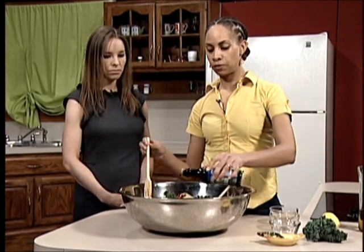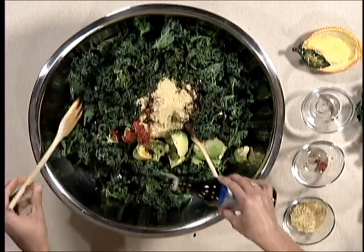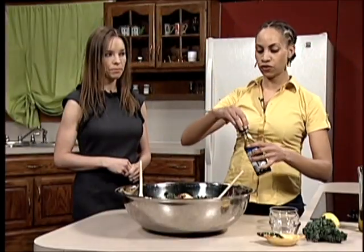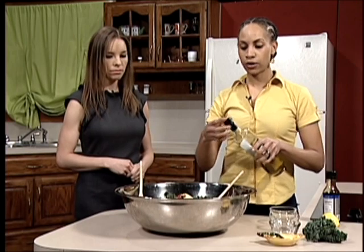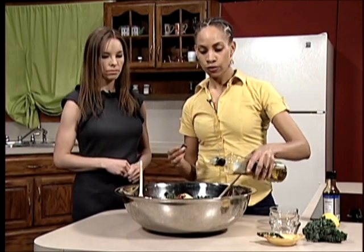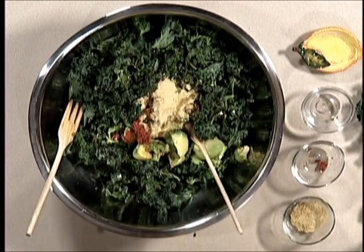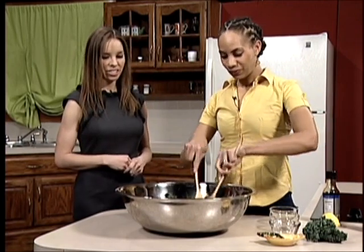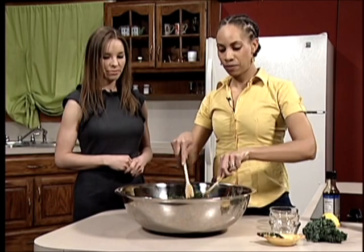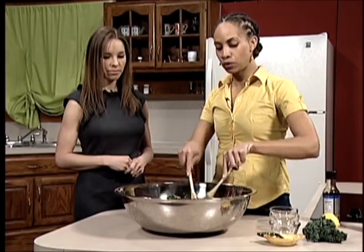I'm going to use a little bit of tamari. Can you overdo this? Yes - tamari is like a soy sauce, so it can be very salty. If you're salt sensitive, you may want to use a reduced sodium version or just use a little bit less. I'm also going to use a little bit of olive oil. I love cooking with olive oil. These colors are so pretty. And then we're just going to finish mixing and breaking it down with a couple of spoons and really mix it in there good.